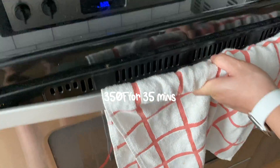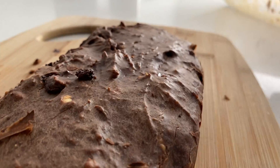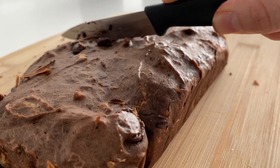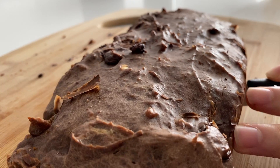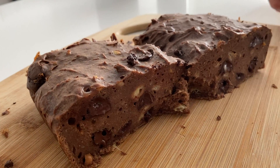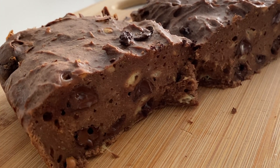Bake at 350 degrees Fahrenheit for 35 minutes, and tada! All the hard work has been paid off. Cut it in half or into smaller pieces if you like. Look at the steam! Just give this recipe a try and I promise you won't regret it. Thank you for watching!